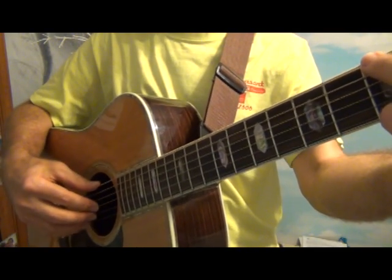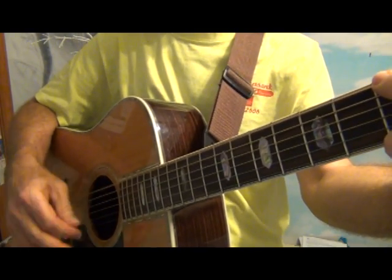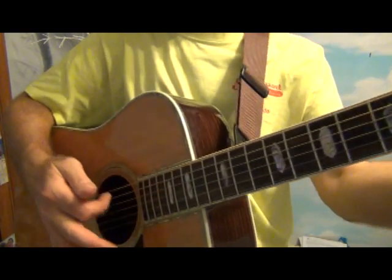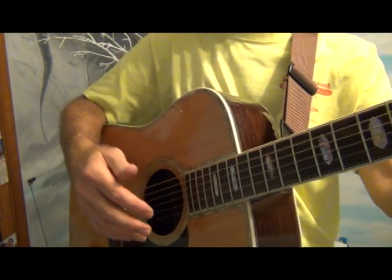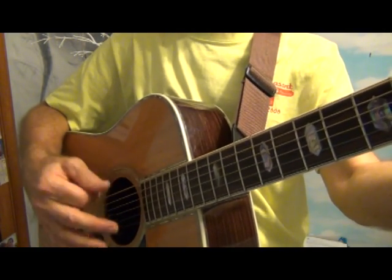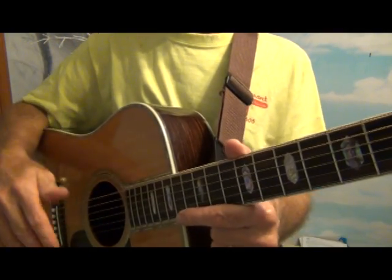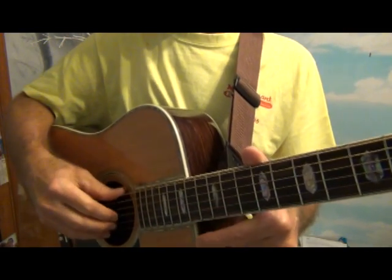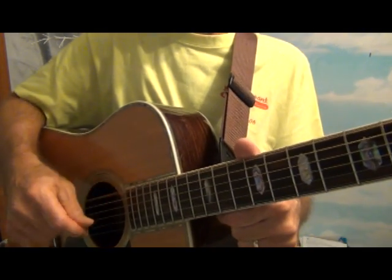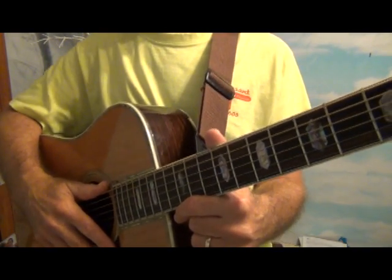So I can do all quarter notes, or the eighth notes — just going down-up, down-up with that index finger. In three-four time it would be: down, up, down — one, two-and, three. That's another way of strumming: playing with a pick, fingerstyle with the fingers, or using your index finger as a pick. I hope this is making sense, I hope you're having fun, and I'll see you in the next video.